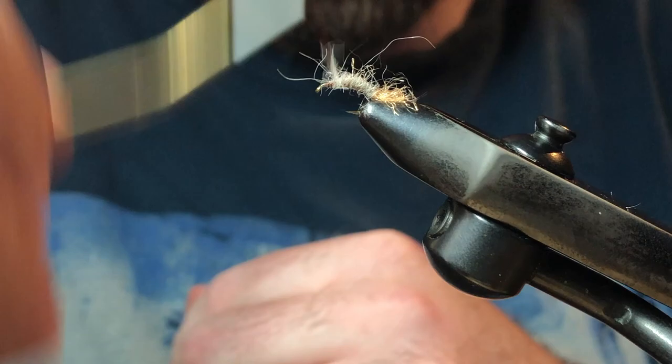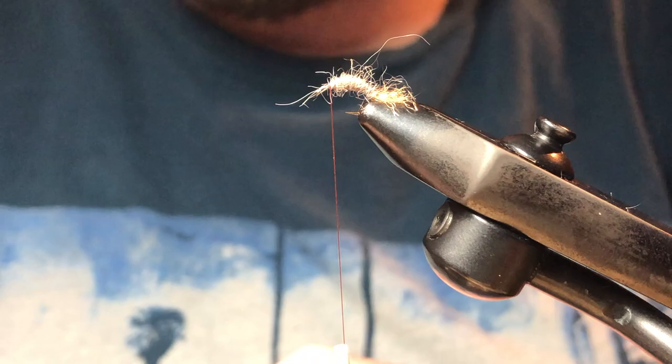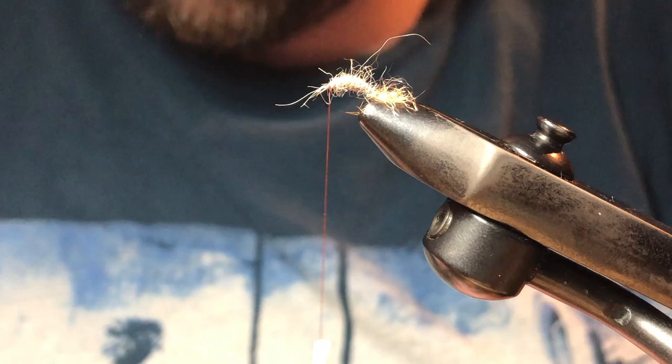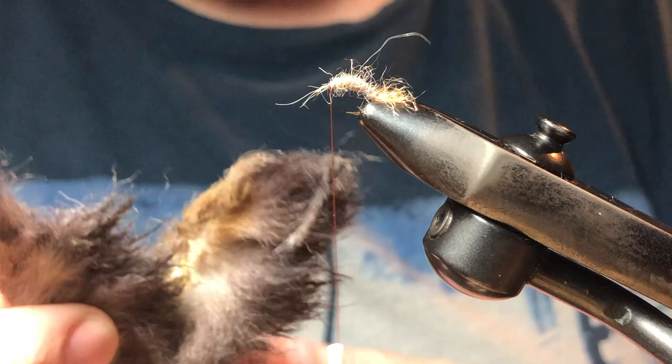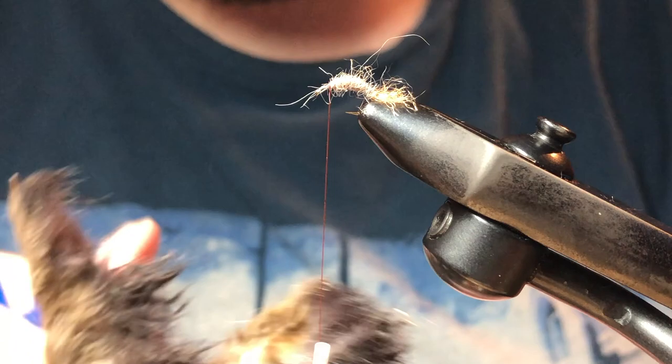I'm going to end right where I began my thread. You want enough dubbing here because next we're going to put some snowshoe rabbit on — it'll give the snowshoe rabbit a prop to be held into place. Here's my snowshoe rabbit, which is actually split. I'm looking for some hair in this region. I took a pair of metal scissors and split it apart so you have access to that real nice hair right there. I'm going to trim a clump out.